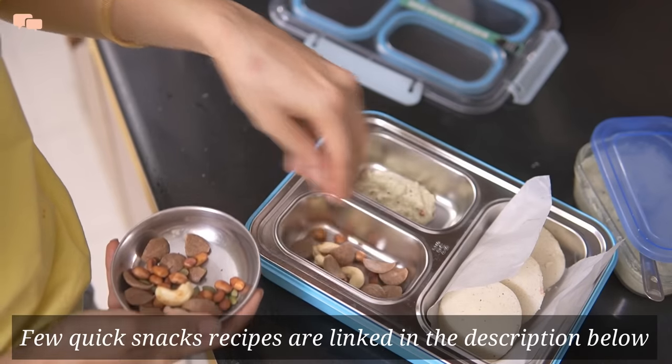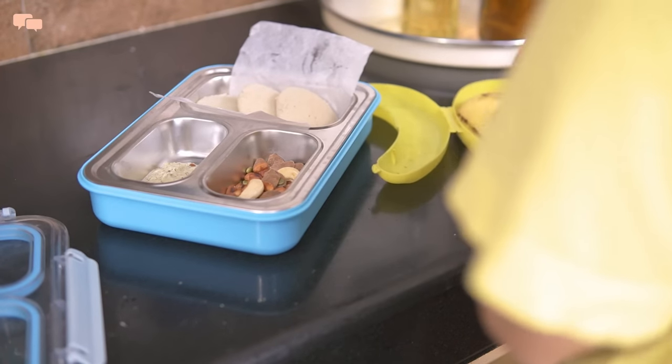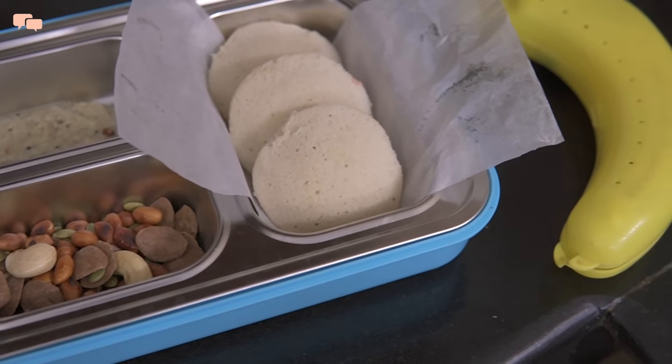I'll add a little coconut chutney that Rutvi really likes with the idlis. And in another compartment, I'll add the trail mix that I have made by combining some roasted nuts and chikoos. I'll also pack a banana separately in a banana case, and here is how the Monday lunchbox looked.